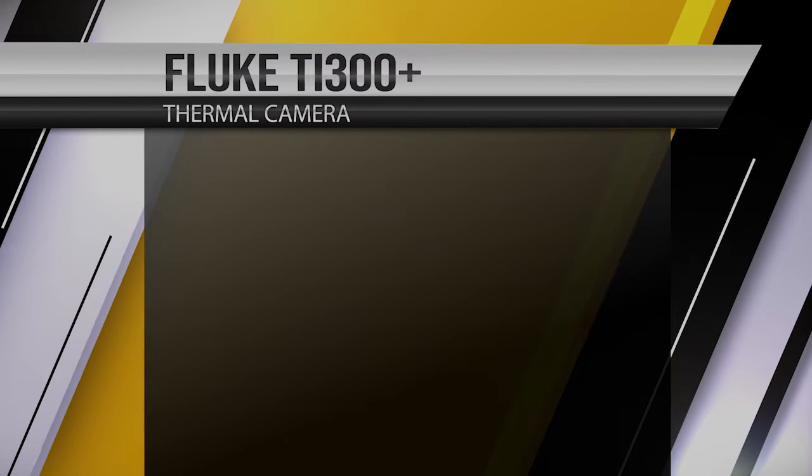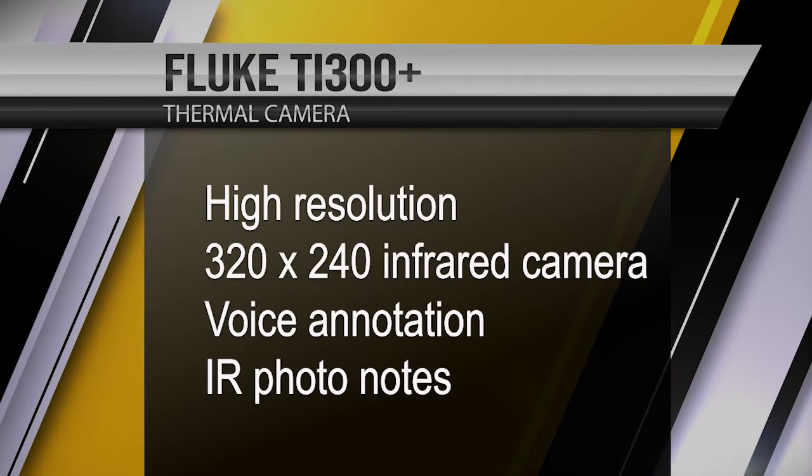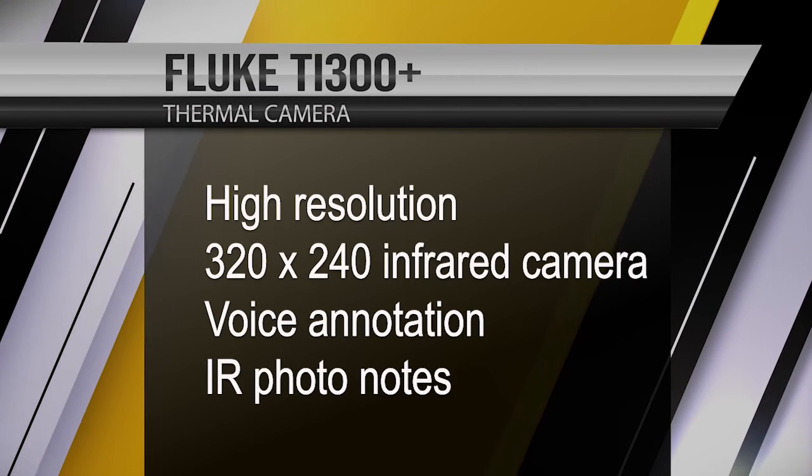The Fluke TI-300 Plus is an industrial, high-resolution 320x240 infrared camera with additional functionality to make your job easier. My name's Adam Sinclair. I'm the industrial imaging category manager and a certified thermographer. I'm going to show you a few of the features on the TI-300 Plus that can help make you more effective and efficient.